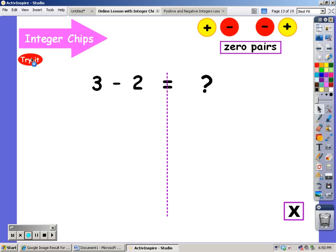Let's try that one again — another subtraction problem. I start out with three, and I'm going to subtract or take away two positives. That's easy enough to do — I have two positives to take away. There's taking away one, and there's taking away two. What am I left with? I'm left with a positive one.